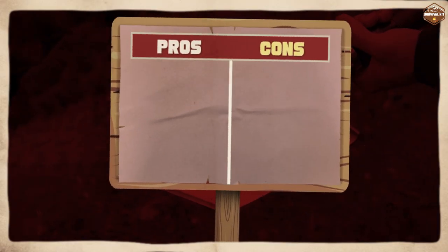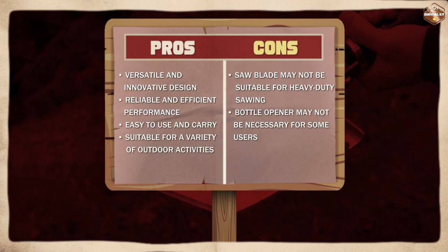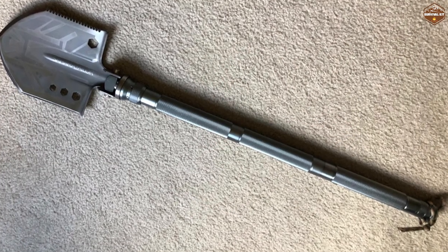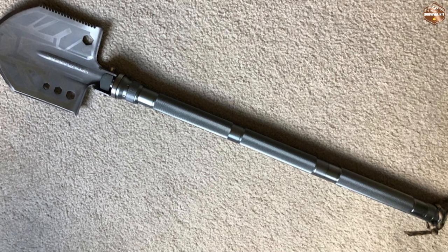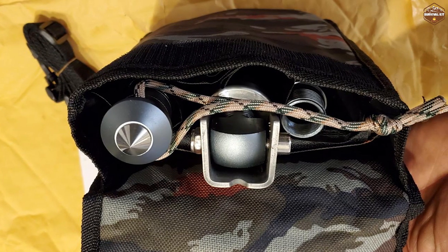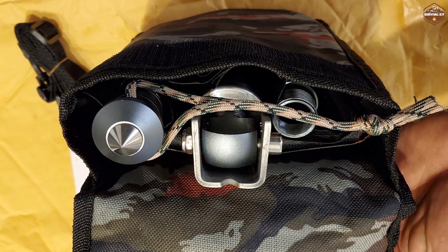Overall, the Sahara Sailor Survival Shovel is a great tool to have in a variety of situations. Whether you are camping, hiking, or just need a reliable tool for your survival kit, this shovel is a great choice. Its multifunctionality, durability, and compact size make it an excellent choice for anyone who loves the great outdoors.